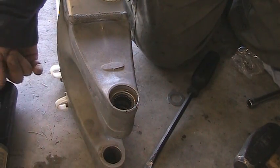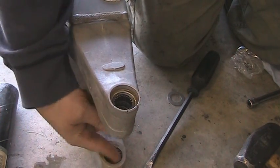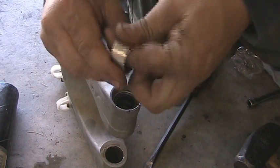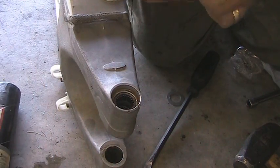We're going to start with the inner; we've already got this side in. Put just a dab of grease in there. These really slide in — once you've cleaned the swing arm, they should slide in fairly easy. Put some grease on the actual outer shield of the needle bearing.